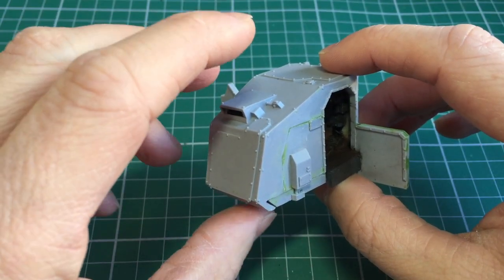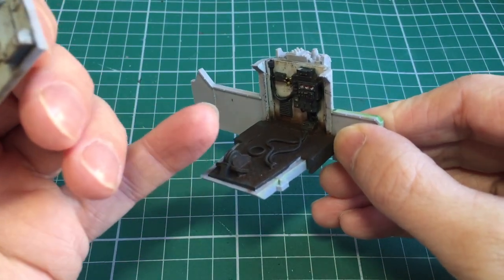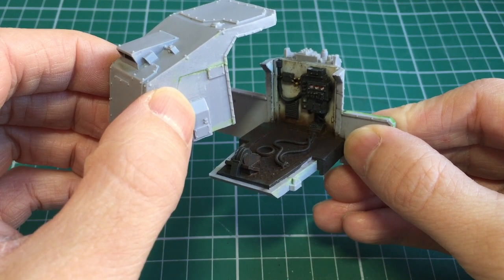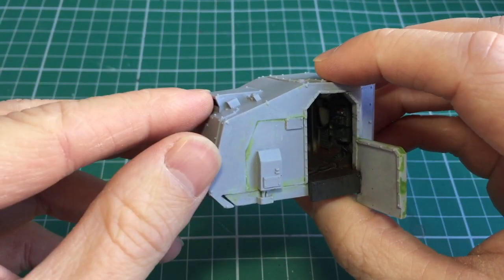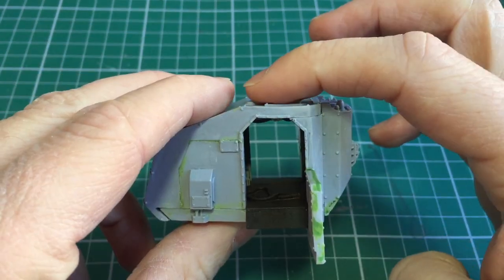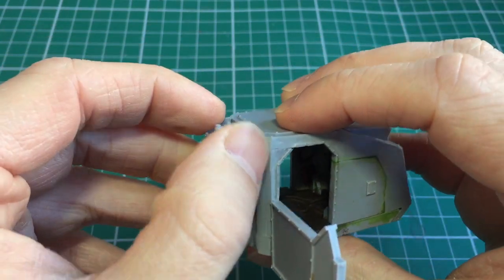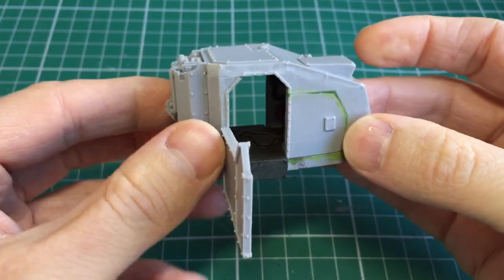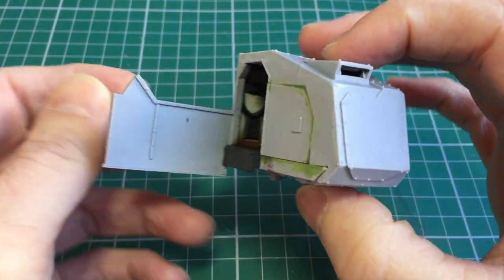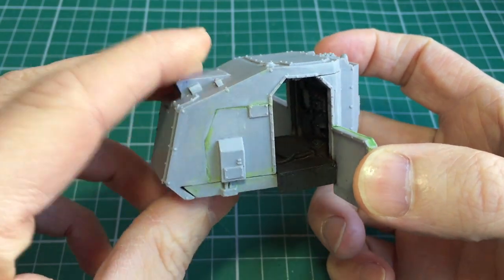I wanted to see if there was a way I could possibly magnetise this top section, or maybe not magnetise it at all and just have it loose, so it could pop off and the driver would be visible and you could see all the interior cab detail. Unfortunately I don't think it's at all possible based on the way I've built it — it would basically involve having to cut up part of the top cabin to make it work. So once this cab was painted I added on this side, and I've since green stuffed and smoothed it down to give a nice smooth join between the two sections.